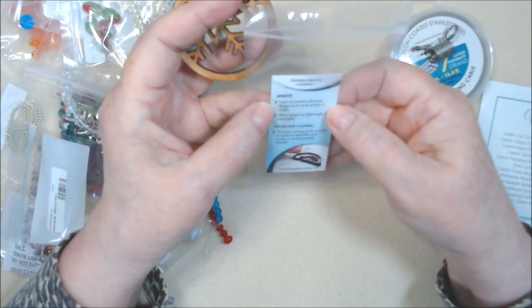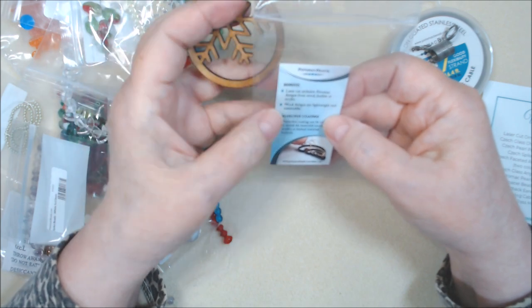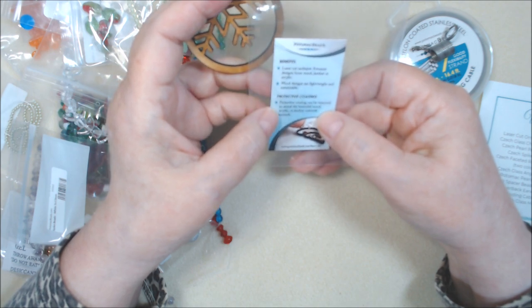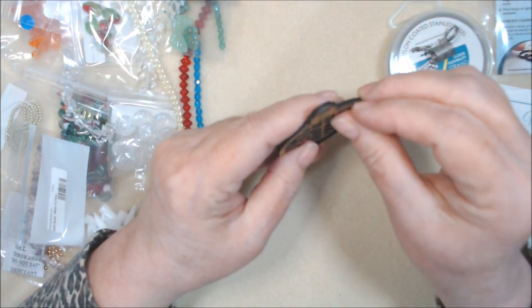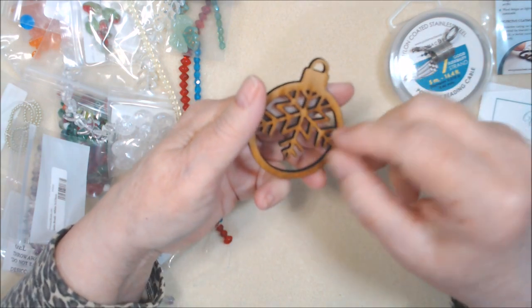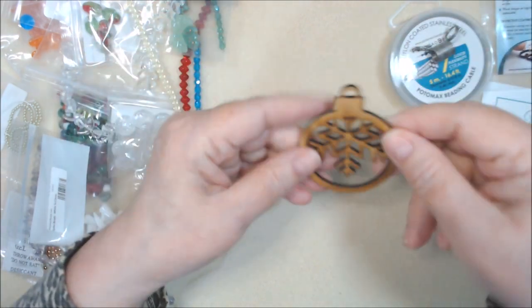It says 'Laser cut exclusive — wood leather.' This one is wood. Wood designs are lightweight and sustainable. Protective coating can be removed to reveal the beautiful wood, acrylic, or leather material beneath. So I'm guessing this top layer which is shinier has a coating on it. It looks like it has varnish on it, so I'll deal with that later. I'll get my pokey tool out to do that.